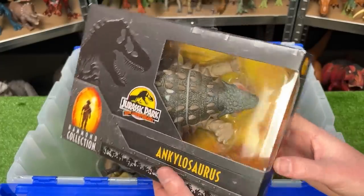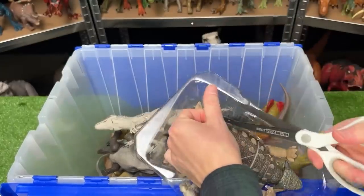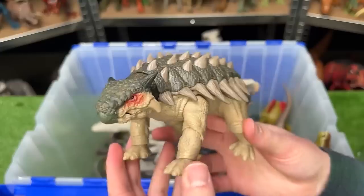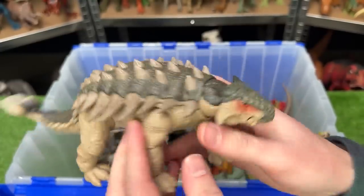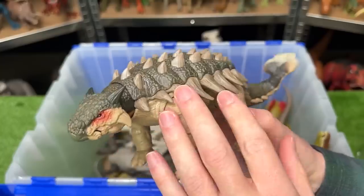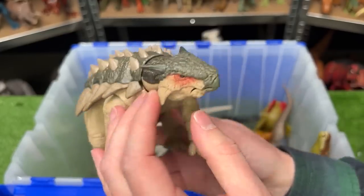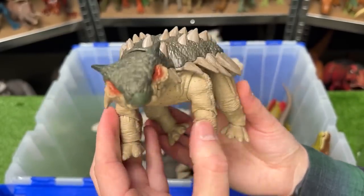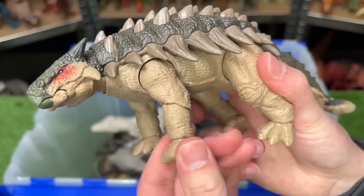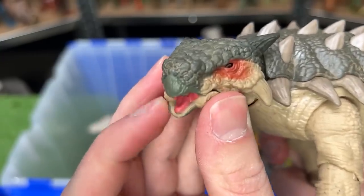Next up to open from my brand new figures is this Hammond Collection Ankylosaurus. This figure is looking quite a bit different from many of my other Ankylosaurus figures — first off, it's a bit larger, and it has much more natural coloring with the dark green on top and the lighter underbelly. But best of all, like all of the Hammond Collection figures, this figure is super poseable. Its tail has three or four different joints, so you can move it around in a really lifelike way. You can move the legs, and coolest of all, you can move its head around and even open and close its mouth.